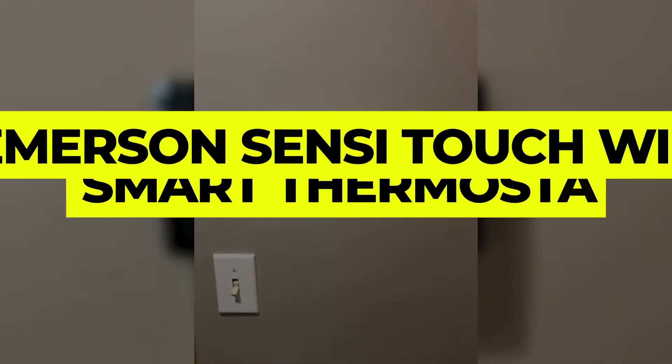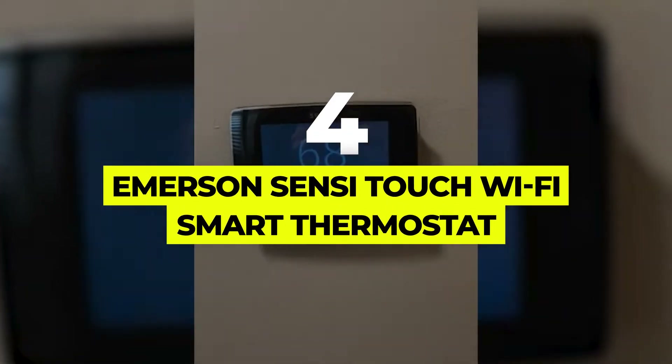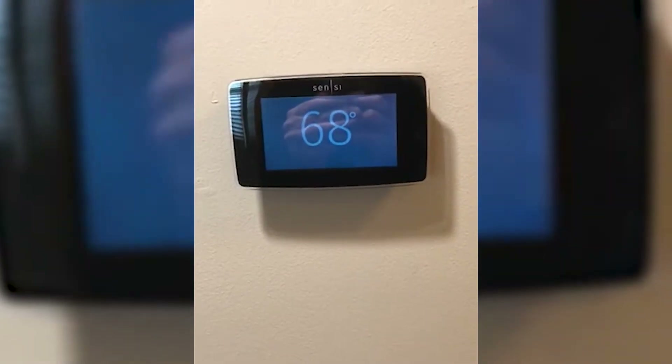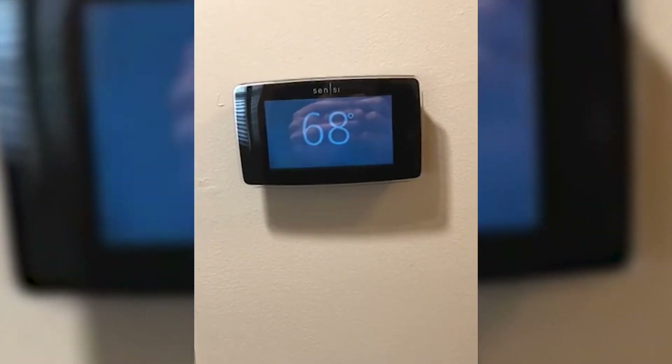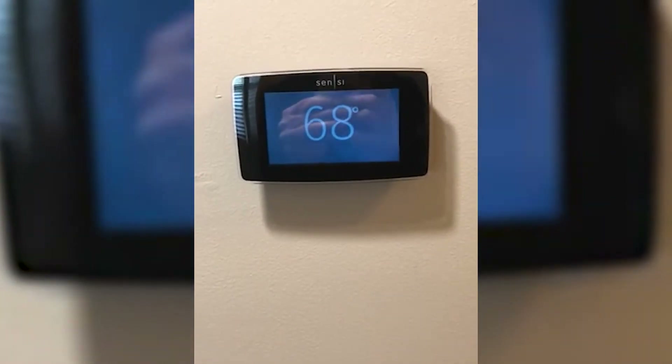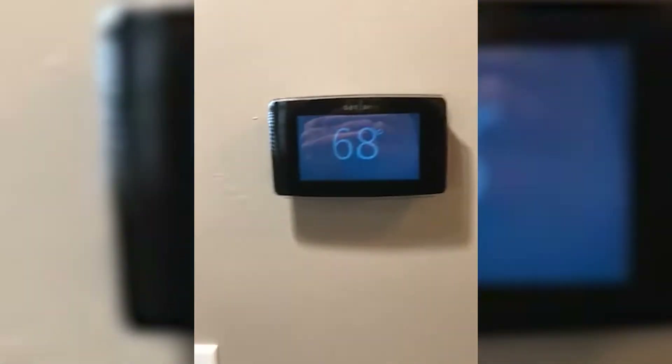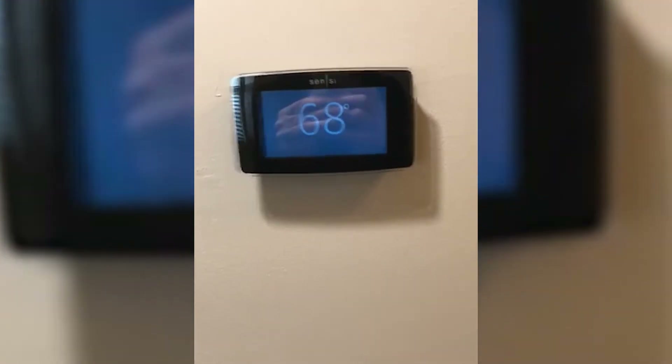Number 4: Emerson Sensi Touch Wi-Fi Smart Thermostat. If you already have a C-wire in your home, you'll likely want a hardwired thermostat like the Sensi Touch. This smart thermostat is compatible with a wide range of heating and cooling systems, and it allows you to remotely control your home's temperature from your smartphone or tablet.